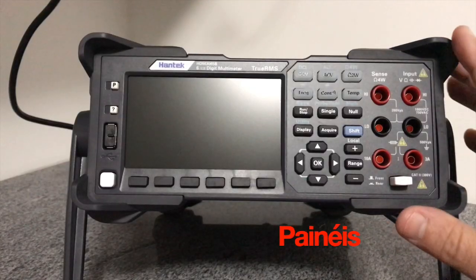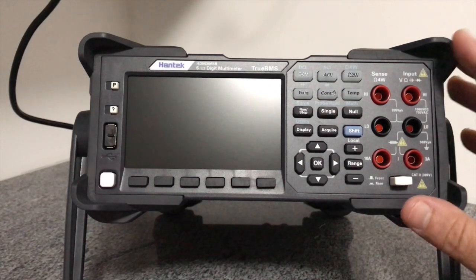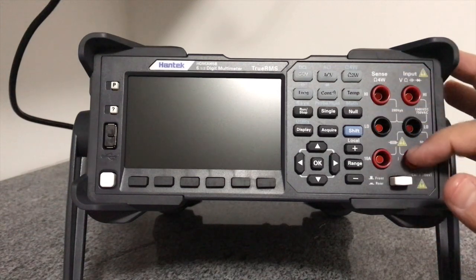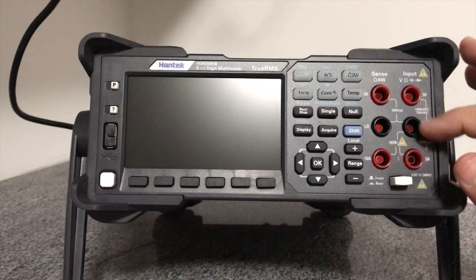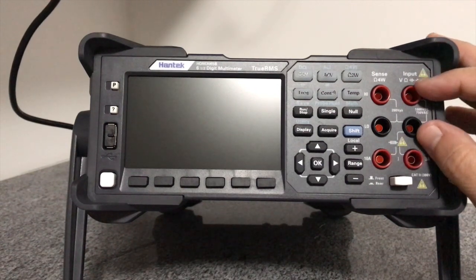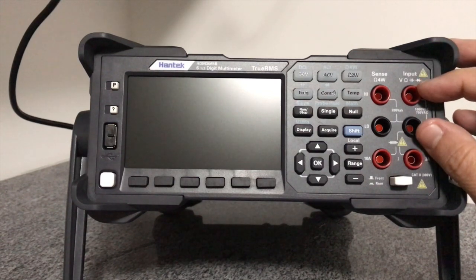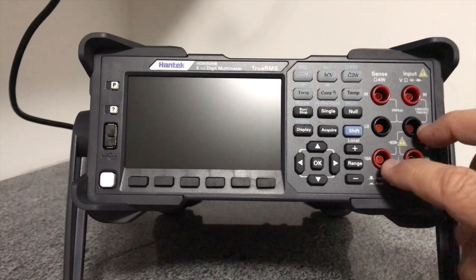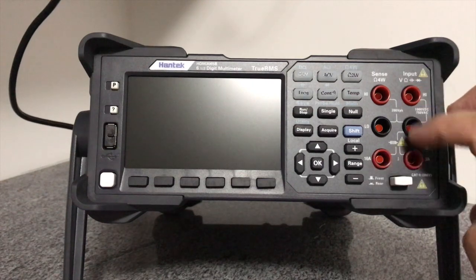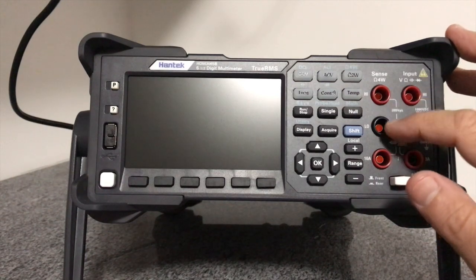Para começar a nossa análise, vamos dar uma olhadinha no painel dianteiro e traseiro do equipamento. No painel dianteiro, nós temos seis conexões para a ponta de prova. Dessas seis conexões, quatro delas são conexões comuns a qualquer multímetro: as duas conexões que fazem a maior parte das medições — a comum e a positiva — exceto as medições de corrente. No caso das medições de corrente, usamos esse par de conectores. Se a corrente for maior do que 3A, nós usamos esse par daqui.